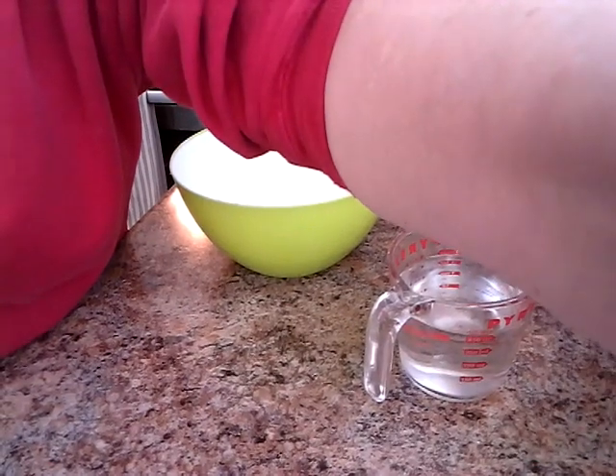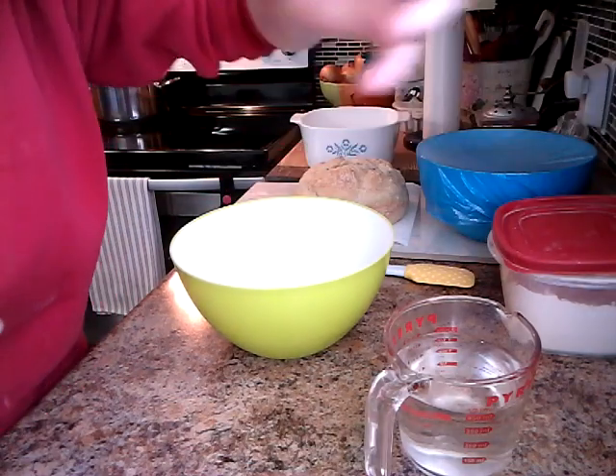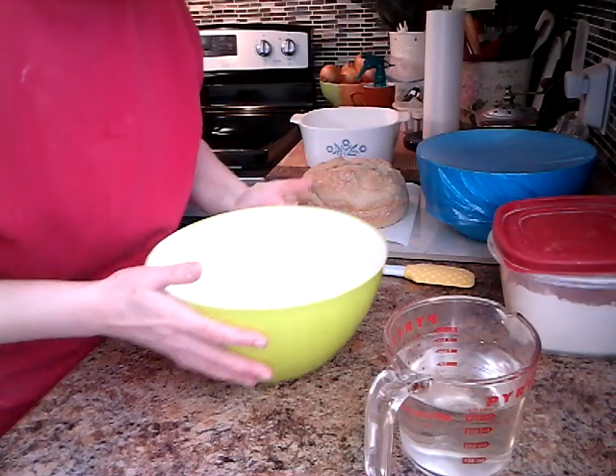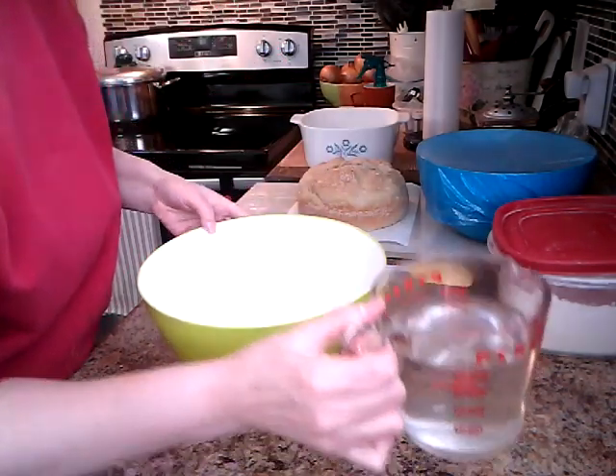What I want you to do is get three cups of sifted flour, one teaspoon of active yeast, and three quarters of a teaspoon of salt. I'm going to turn the camera down so you can see what I'm doing. Then I'm going to add two cups of warm water and mix it all up.